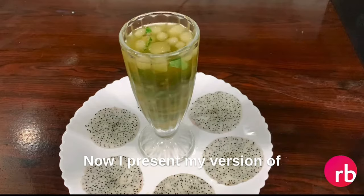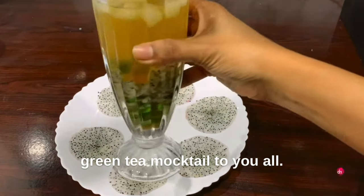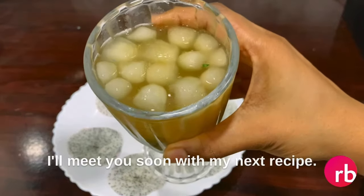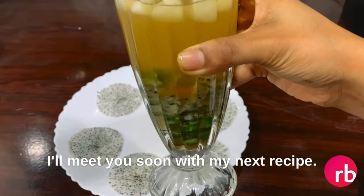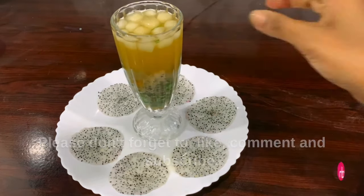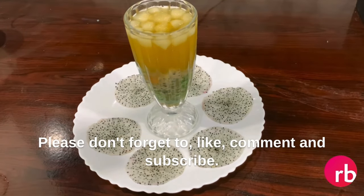Now I present my version of green tea mocktail to you all. I hope you enjoyed watching this video. I'll meet you soon with my next recipe. Until then, take care and stay happy, stay amazing. Please don't forget to like, comment and subscribe.